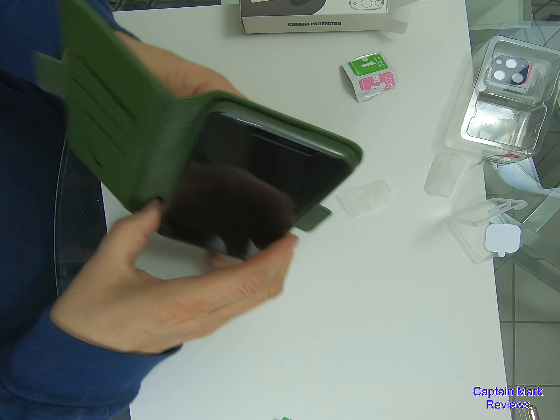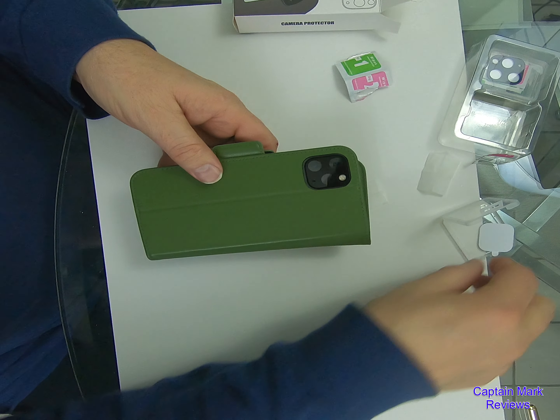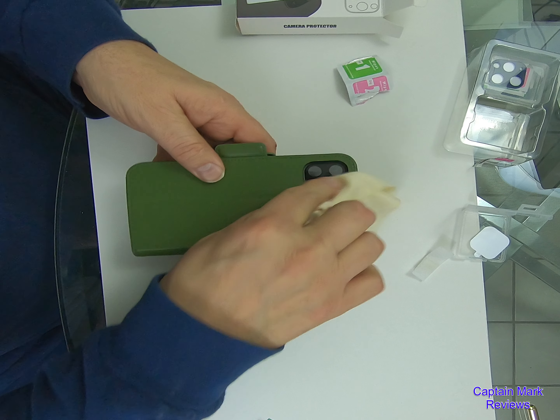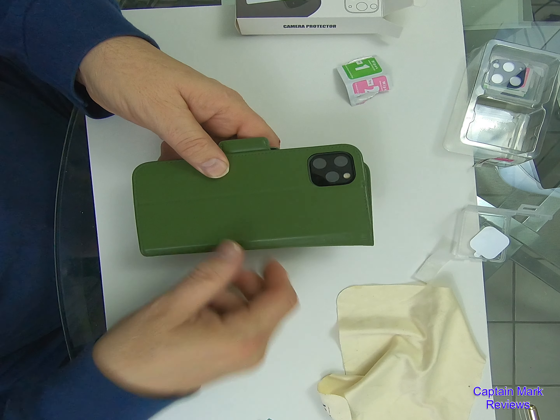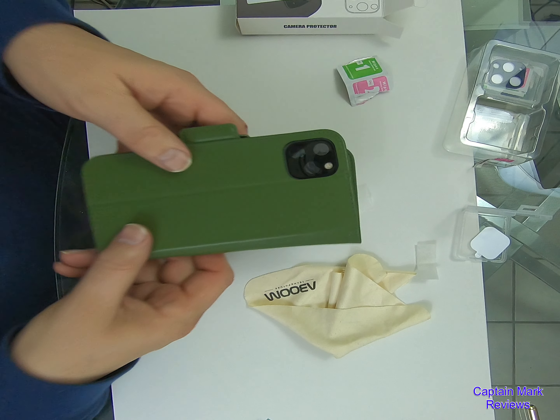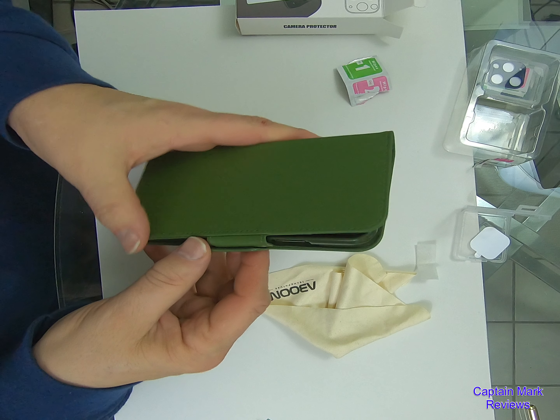We'll put it down and see if she fits. Let's turn it around. There it is — very nice, very nice. I like this. So it makes it nice and smooth all the way around and protects your camera so they don't get chipped or banged. I like this a lot. Fits in the case very well. So this is something worthwhile getting.